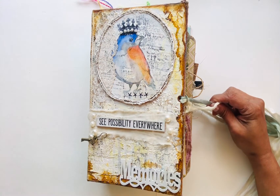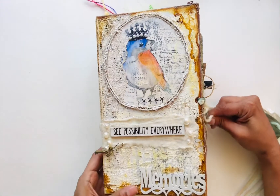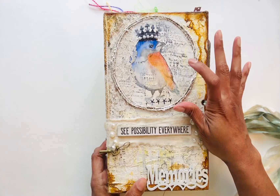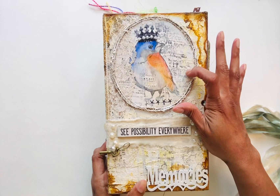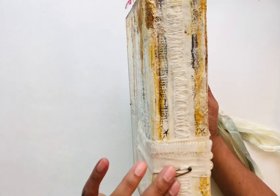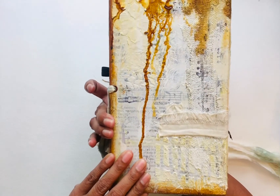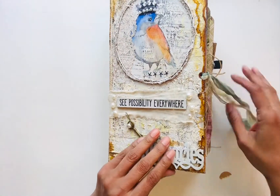Hi everyone, this is my mixed-media journal that I made — 'See Possibilities Everywhere.' This is a watercolor I did on heavy-duty watercolor paper, and I did some stamping and put some acrylic on it. It's a really cute journal — I painted it and used inks, plaster, and all kinds of stamps. It came out really nice.